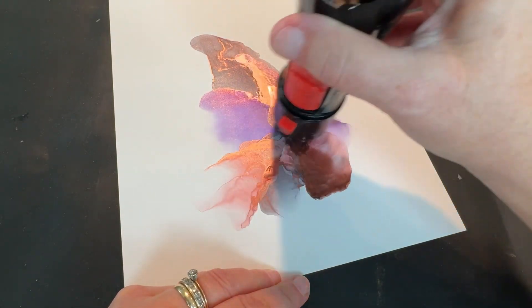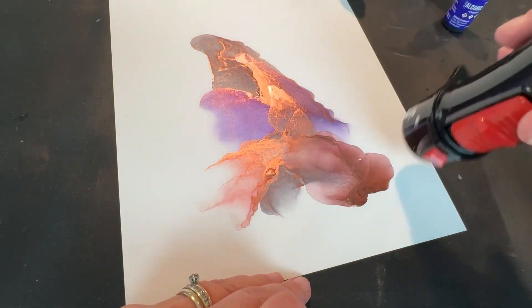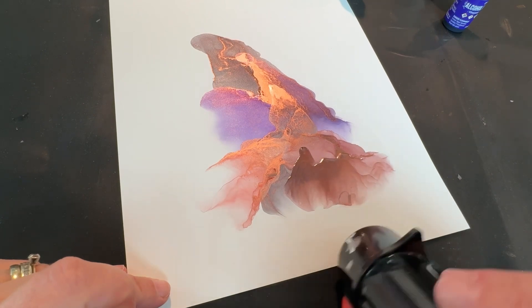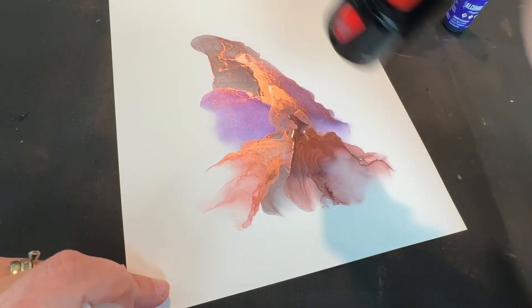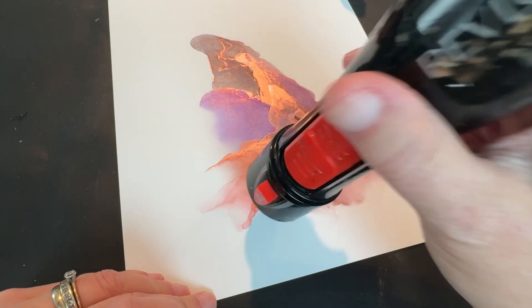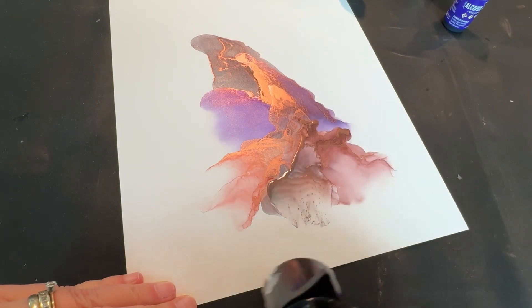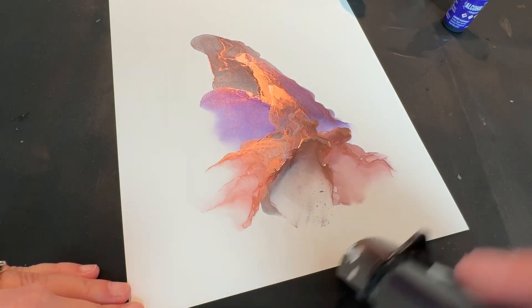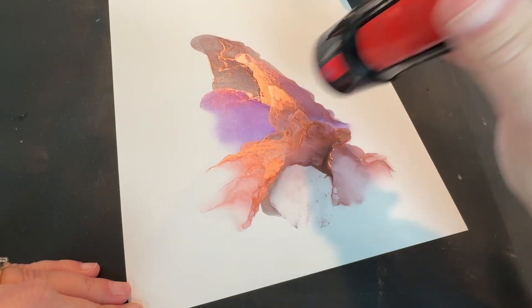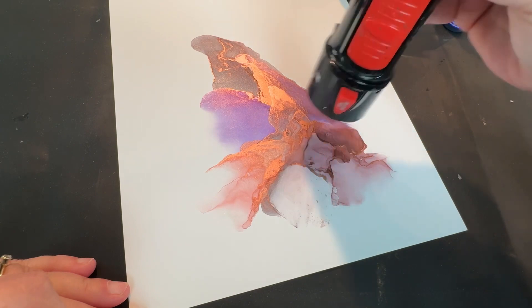Let's see if we can pick some of it back up. You just never know what things are going to do. I picked up a lot of that black with that coral that time. But it has made a pretty color. I can hear my frustrated grumping to myself. I didn't mean to do that — I had wanted to leave that black there. I didn't want to pick it up. So I may try and go back in there with a little more black to fill that in.